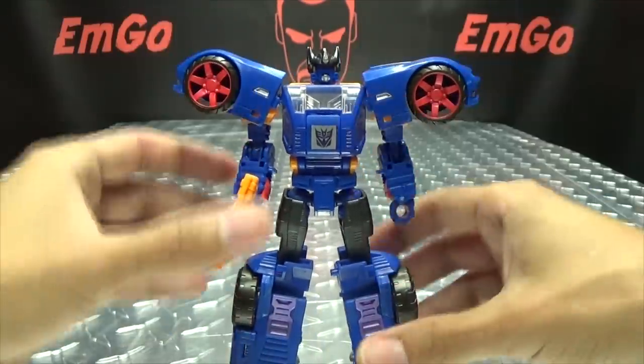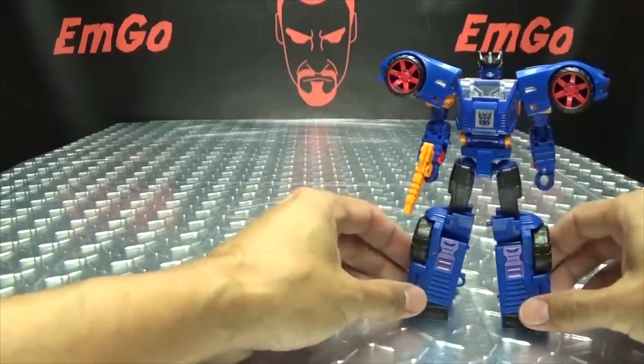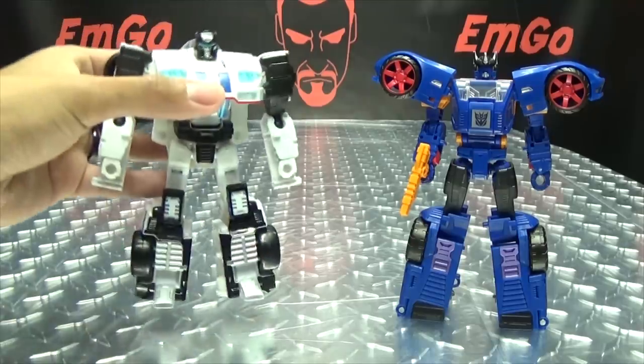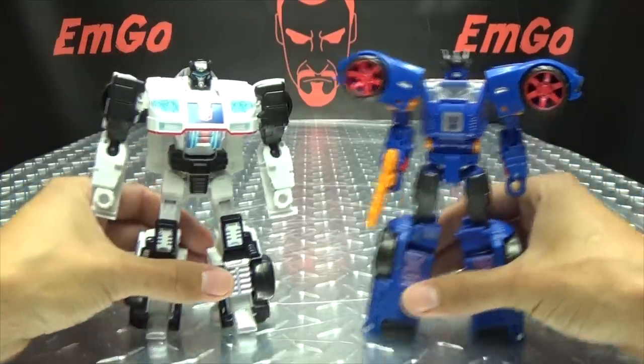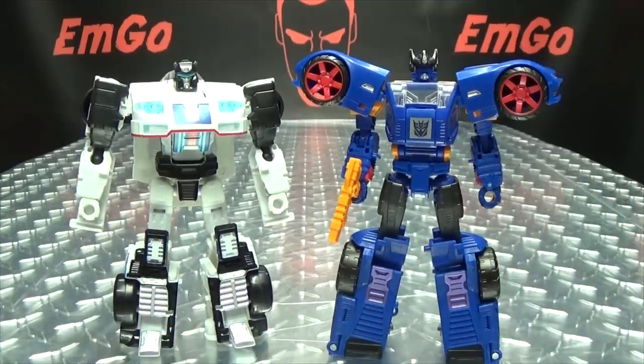For comparison, here he is with Power of the Primes deluxe Jazz, just so you can see how he scales.